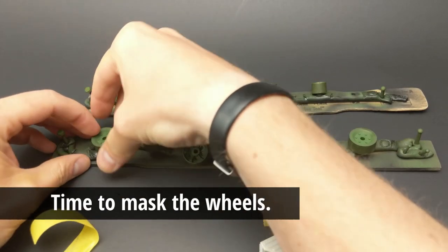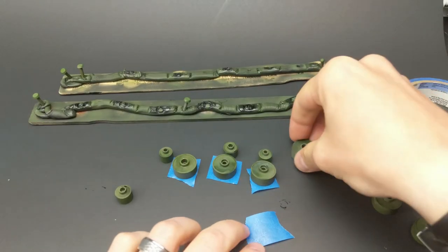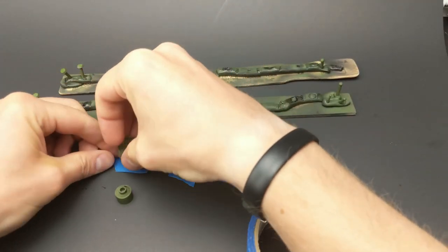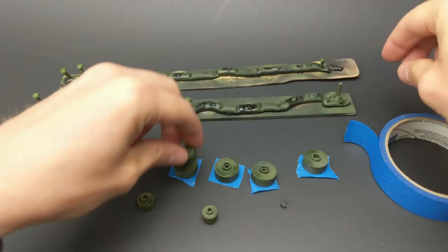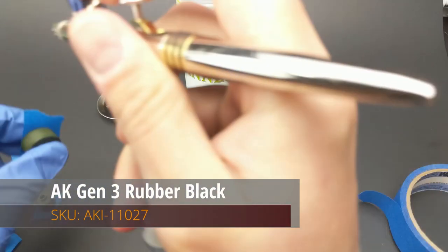First things first, it's always good to mask the wheels. This little trick I learned early on when I was working on a German tank, because those things have a million and two wheels. Take some masking tape, mask off the front of the wheel after it's been base-coated, and then just look at angling the airbrush just right so it only hits the portions of the wheel that are supposed to be either rubber black or steel.